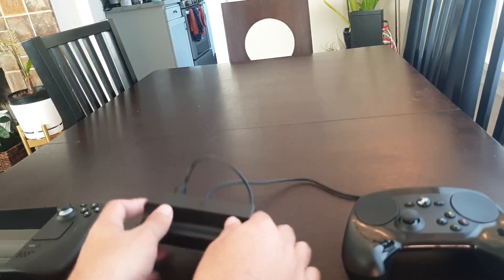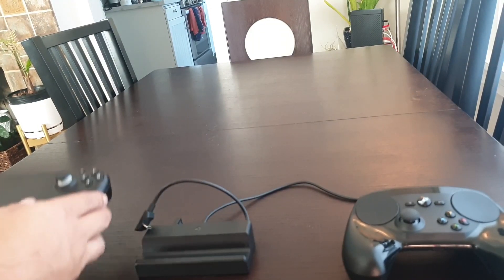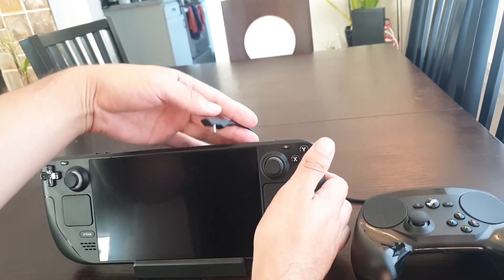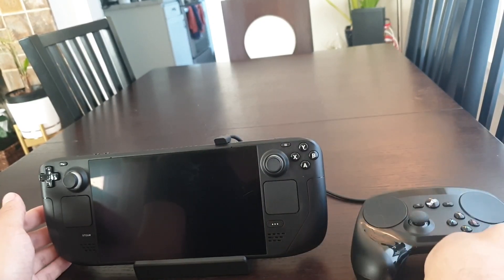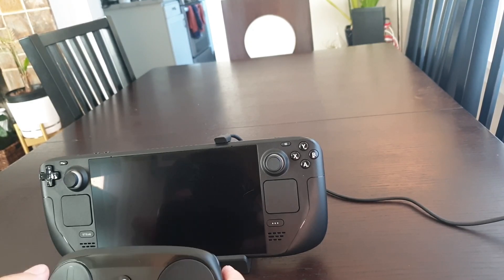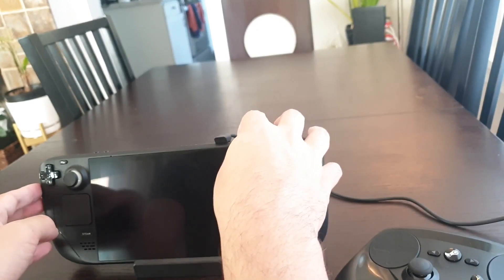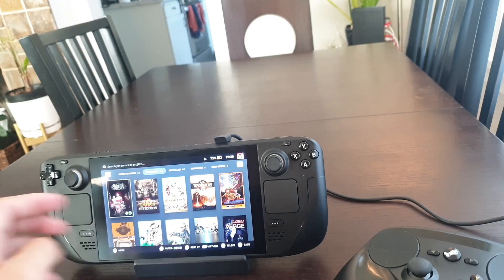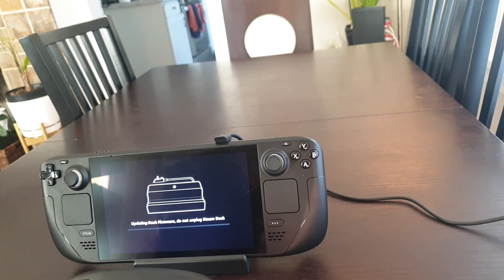Let's try setting it up. I have the dock here, it's plugged into power, and I have the dongle for the Steam Controller. I'll put the deck in the cradle, plug in the top — charging light comes on. I haven't been successful turning on the deck with the controller yet, so I'll turn it on with the power button up top. And it looks like we are connected. Docking station update available — nice. And it's updating the firmware.